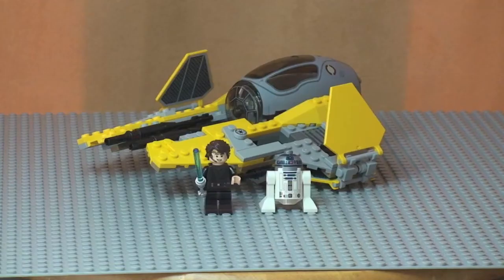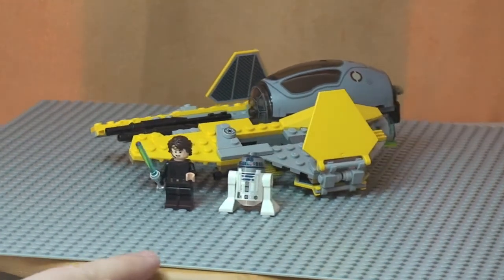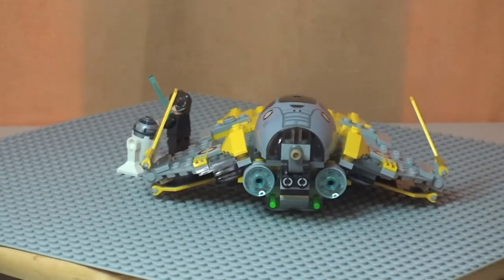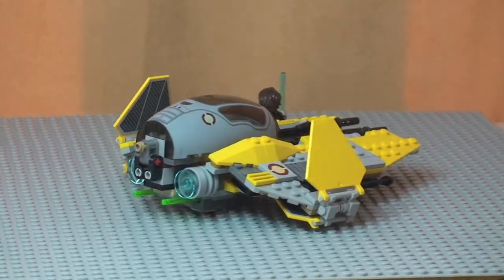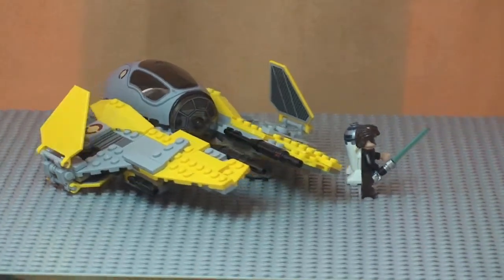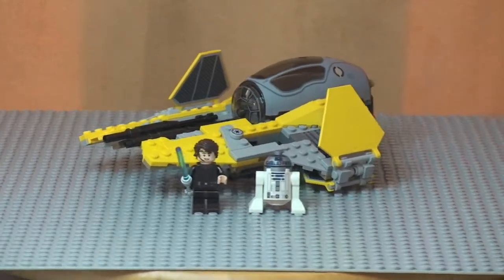So this is our first look — a closer look now that we've zoomed in. There are two new minifigures, or two new variants of minifigures. Over on the right we have R2-D2, who's got some new printing on him. On the left we've got a new Anakin Skywalker. We'll take a closer look at those in a second, and then obviously the main craft, which is the Jedi Interceptor. Let's give that a bit of a spin round.